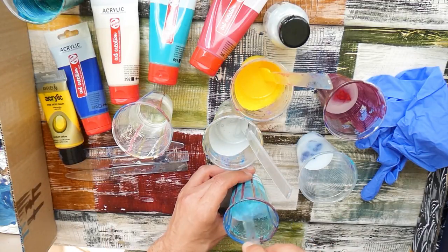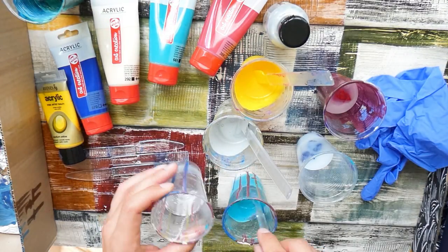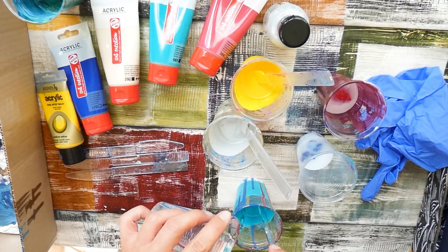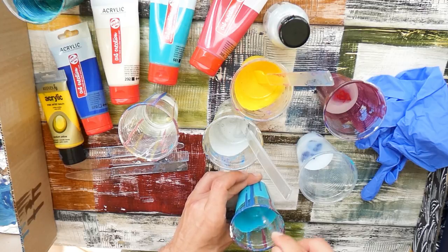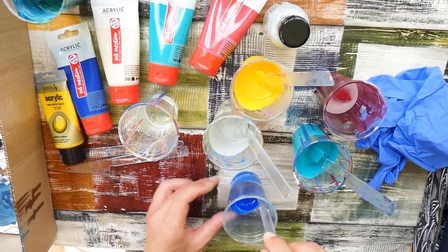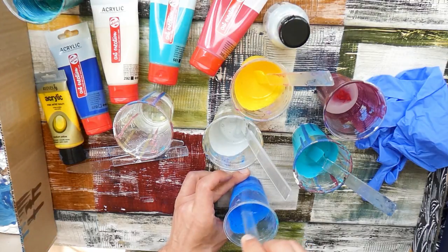So I just went for the Liquitex Pouring Medium, which Lisa was showing in her video. As I had no idea what else was out there, I just ordered that one because I thought it was the only thing that works for it. I used some acrylic paints I had available, which you can see here in the video. Fun fact: when you see the end result, you will see almost none of the colors that you can see here, which is still a bit amazing.